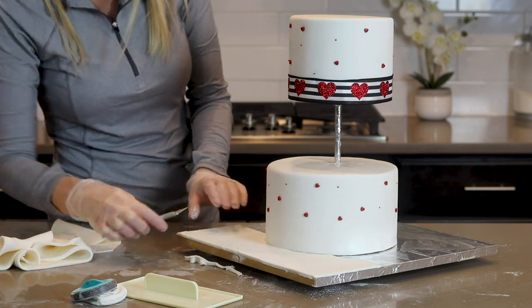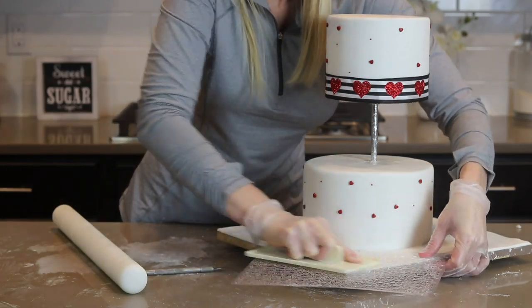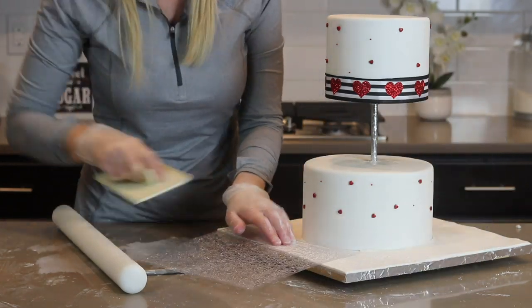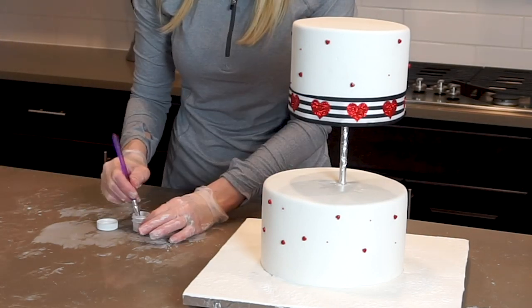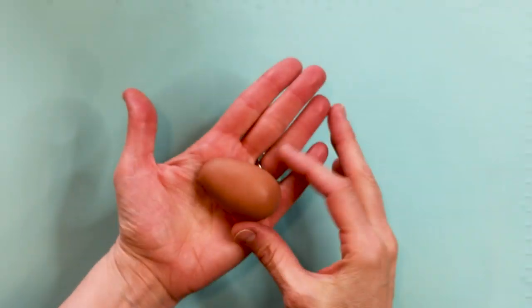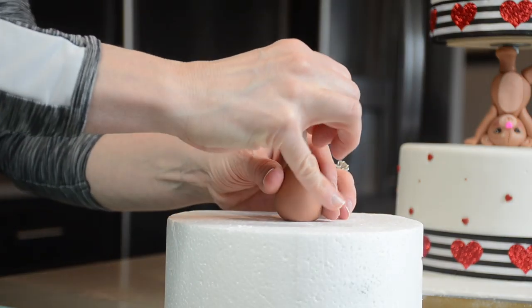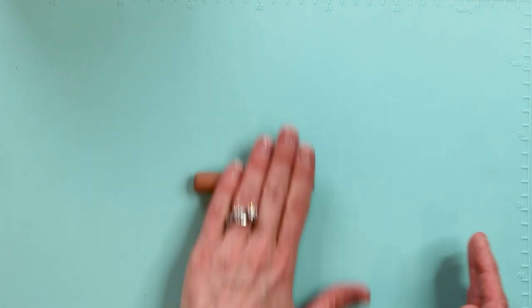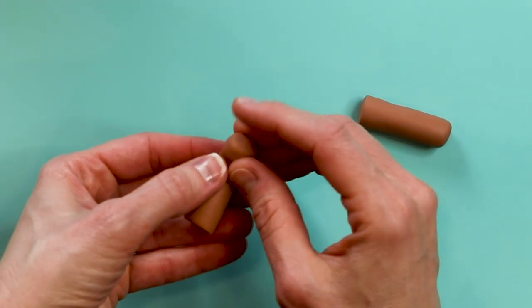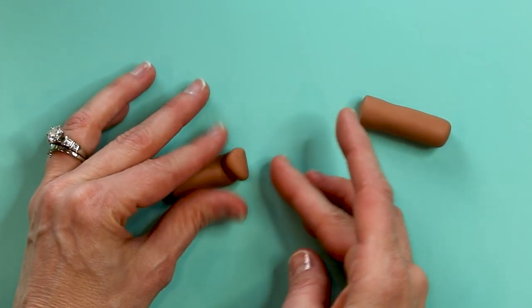To help cover the seams, I pressed a cute impression mat into the fondant — it had little stars on it which was so pretty. It's hard to see on the video, but I also brushed some shimmery pearl dust on it which made it really cute and sparkly. Up next is my cute and adorable teddy bear topper. I made this completely out of fondant with Tylose mixed in — it just takes practice to get good at these, so I'm going to let you watch how I made it.